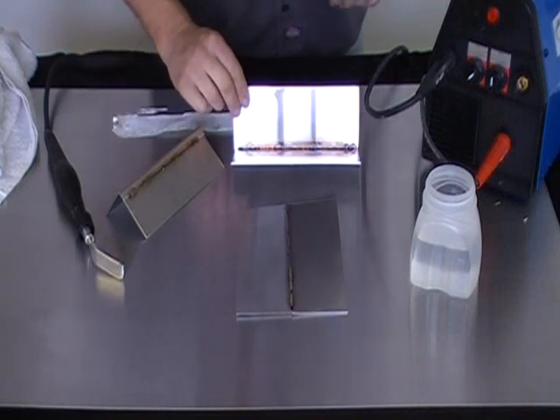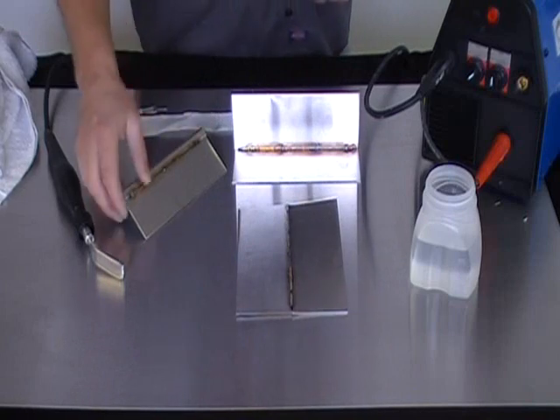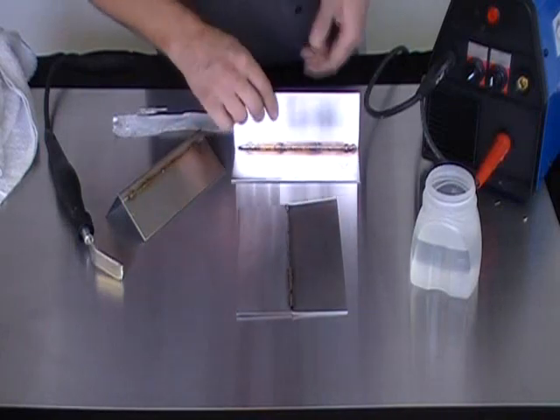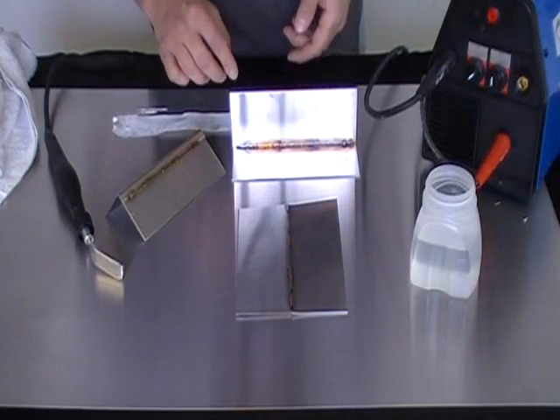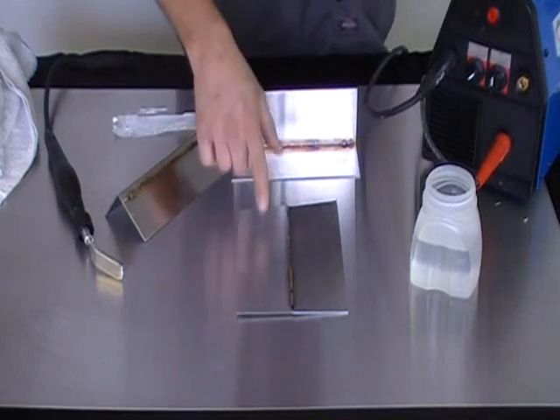I have a couple of different samples of stainless pieces that were welded. These pieces have a number four grain finish on them, as you can tell. The different samples were welded with the grains going in different directions.